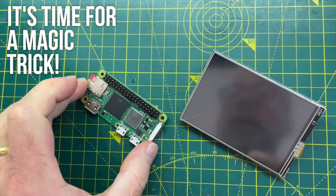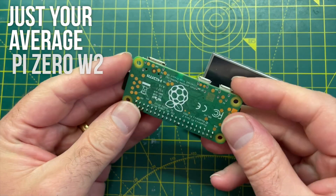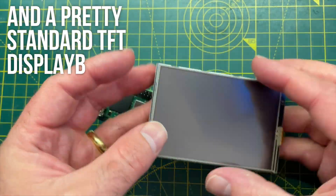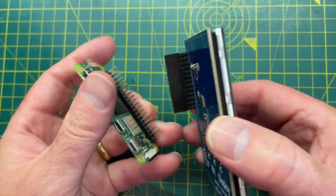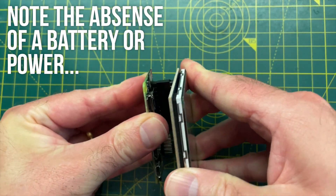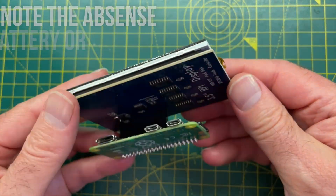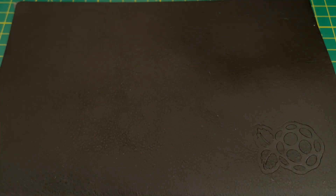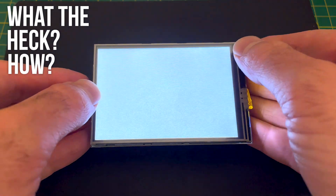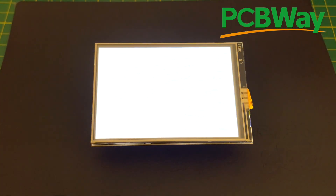Who wants to see a magic trick? I have a run-of-the-mill standard Raspberry Pi Zero W2, and I have a TFT display with a touch controller. It's pretty easy to connect the two - just plug them together. You'll note that I have no battery and I've not connected it to any power source. But what I do have is my nice Pi branded notepad. Well, what do you know - it's powered itself up.